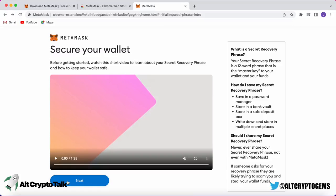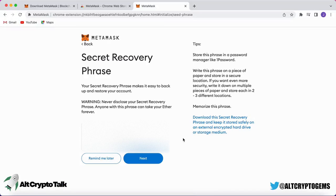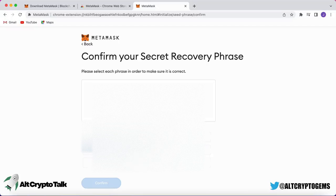After watching the video you should completely understand never to store your secret recovery phrase online or on any digital item. The best way to store it is to write it down on a piece of paper, make a duplicate, and hide them both well. If someone has your private keys — your secret recovery phrase — they can access your wallet and steal all your funds.